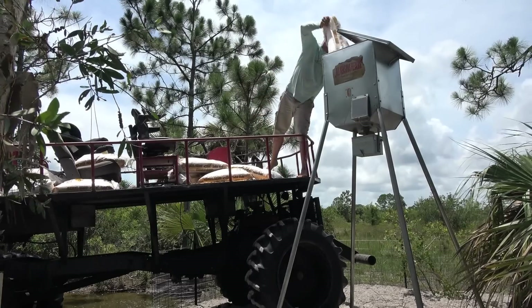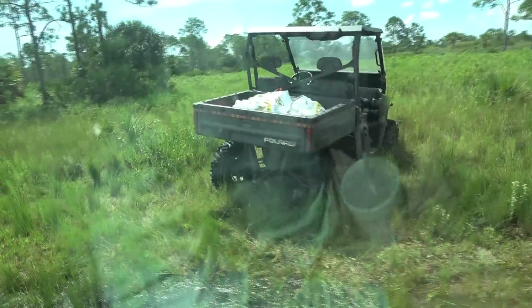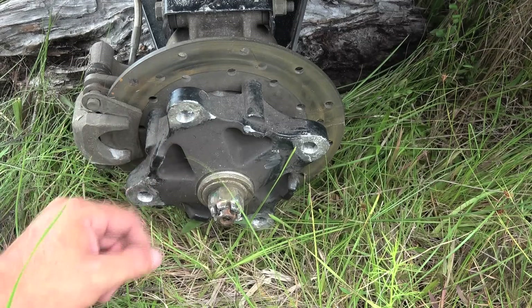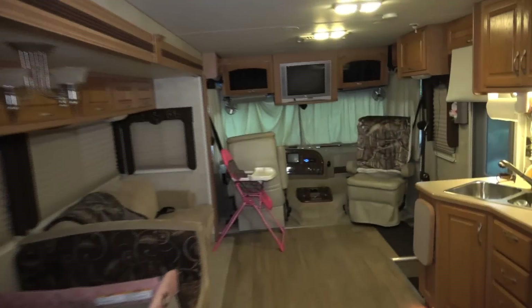It's been about a week since I've uploaded a video and now I'm headed to the ranch. I got the boys, just got a biscuit from McDonald's, and we got a pile of work to do. We're going to be filling feeders, I gotta fix the Polaris, and I'll give you guys a walkthrough on the RV. Should be a fun day — appreciate you guys hanging out with me.